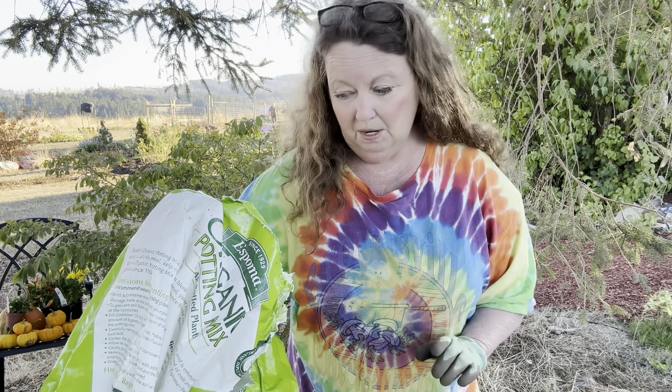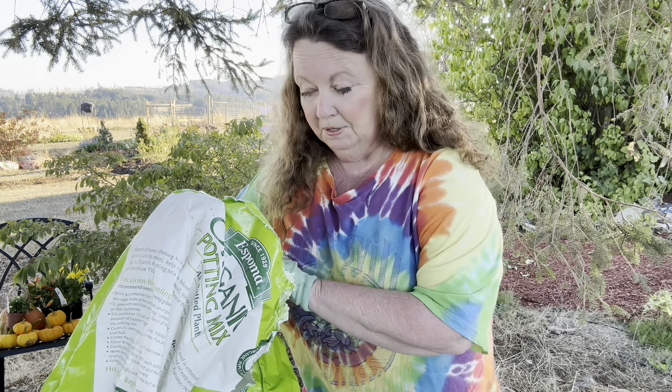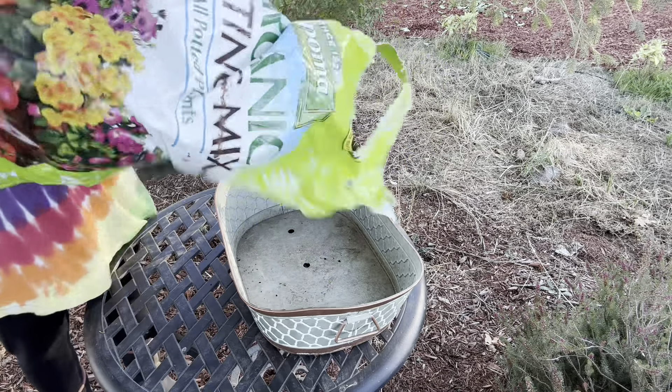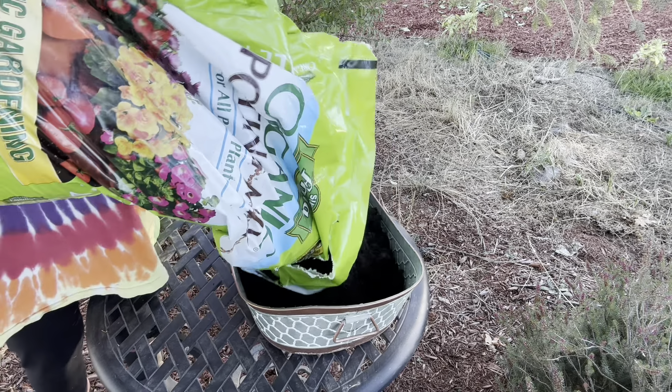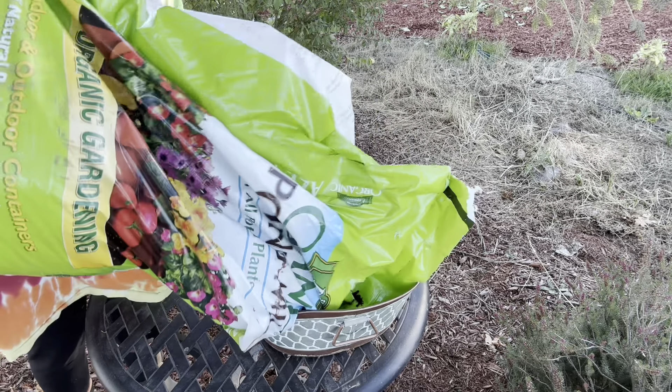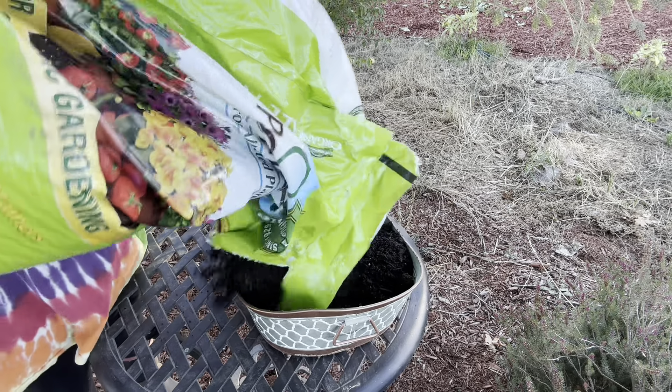A little tip: if you are not strong enough to pick up a bag of dirt, get a small empty pot and scoop the dirt into the small pot, then pour the dirt from the pot into the container. I have done that before. This bag is only half full, so I think I can do it. Doing it without spilling it is an entirely different matter.